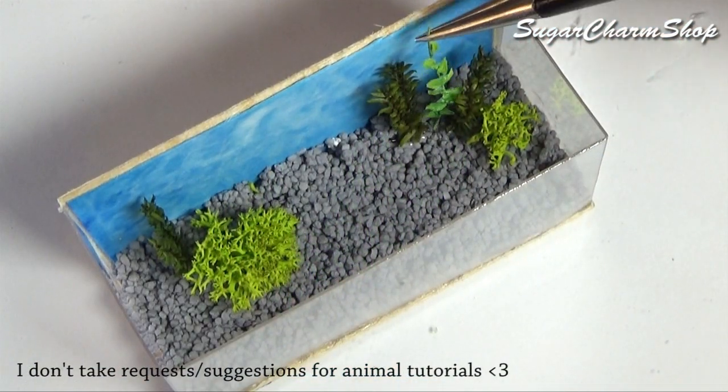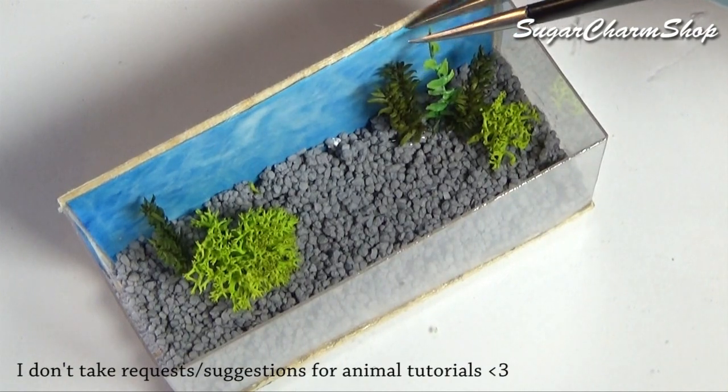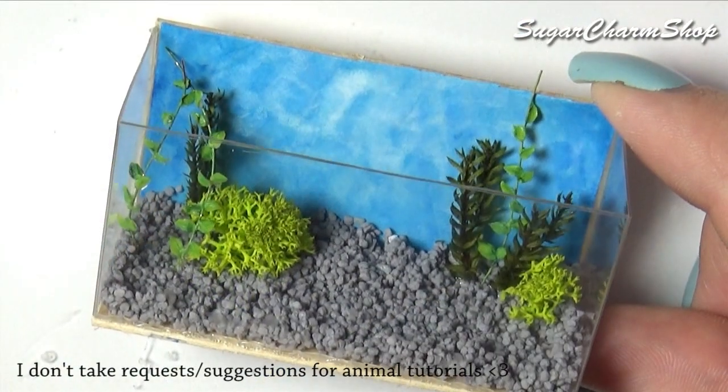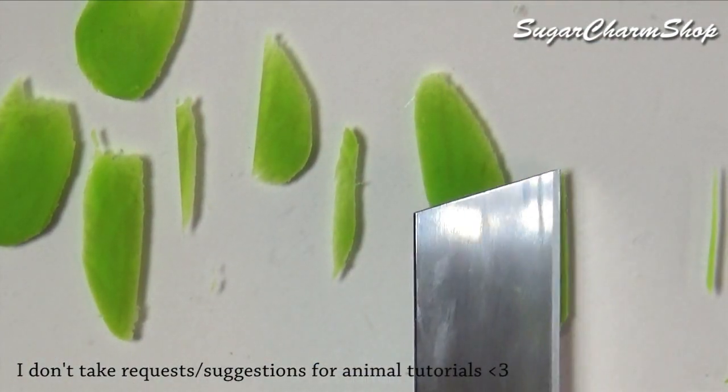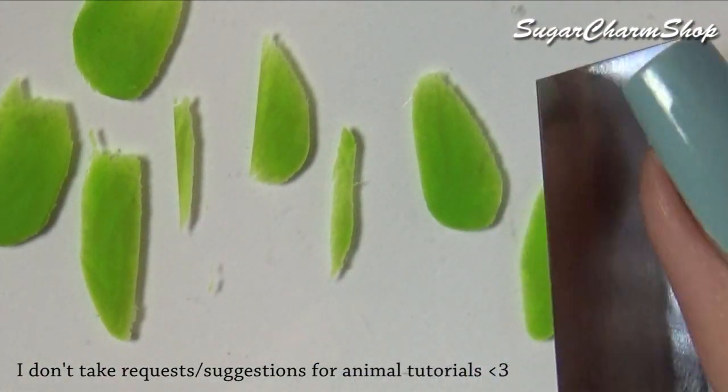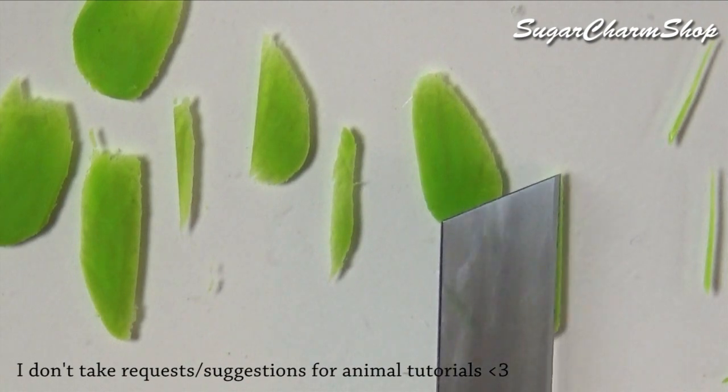I glued these into the tank together with some preserved moss and princess pine. Next up, take some clay in a slightly brighter green, cut some really thin strips, and bunch these up to make the grass-looking things.